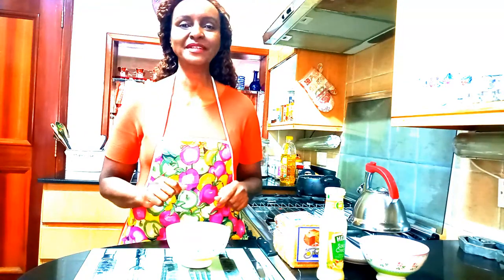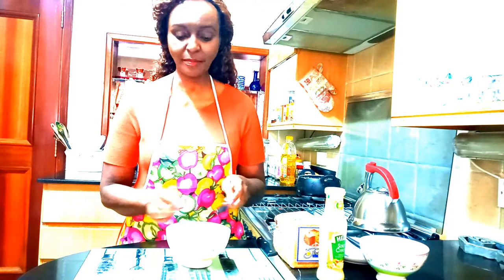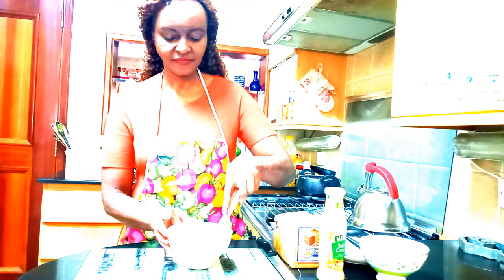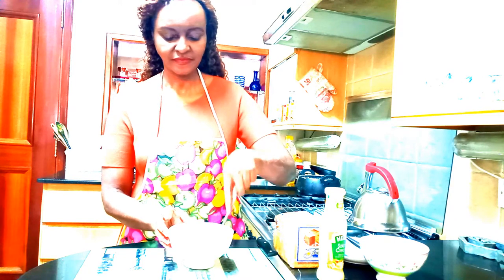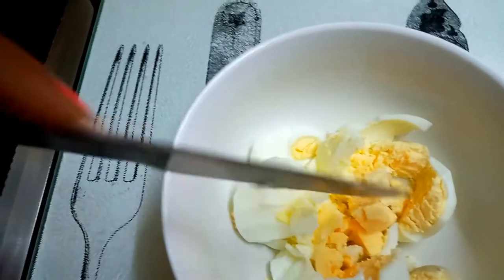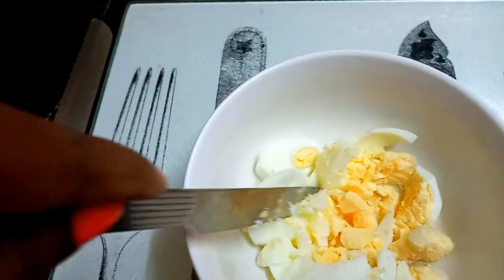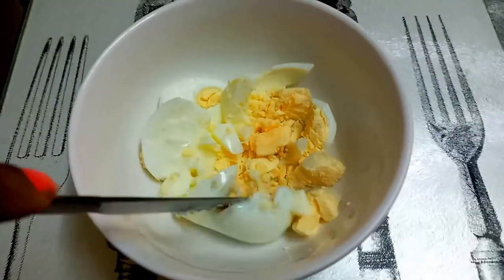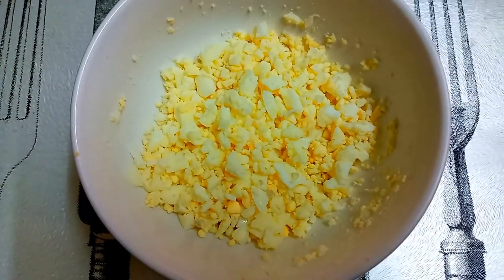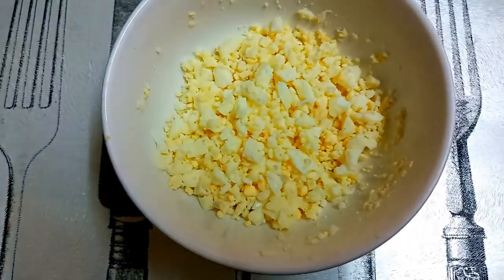I have my two hard boiled eggs in this little bowl and now I am going to chop them up. Use a bread knife to chop up your eggs. Start to cut through slowly with your bread knife like so, and continue until you have very tiny pieces — this should take you about two minutes. Once your egg pieces are chopped up and diced, they will be looking like so.